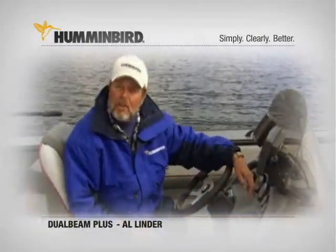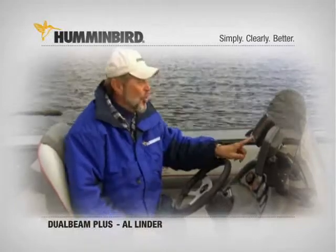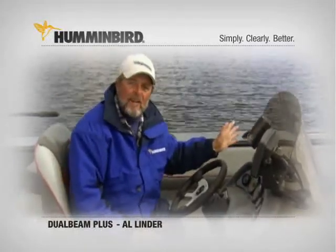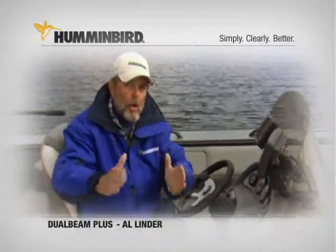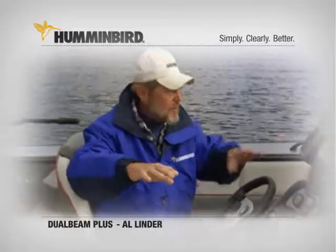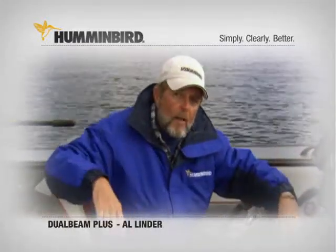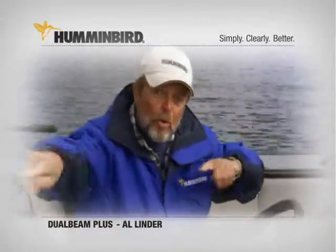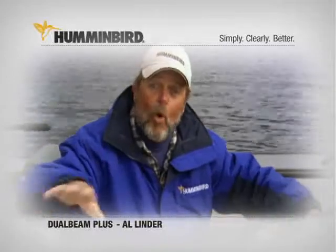My Humminbird gives me a split-screen option. I've got the 200 kHz screen on the right side and the 83 kHz on the left side. The 200 kHz gives me the detail I have to see, but a lot of times I'm missing important structural elements around me. With the split screen, I can see them both at the same time and pick up those little important things that might be off to the side.